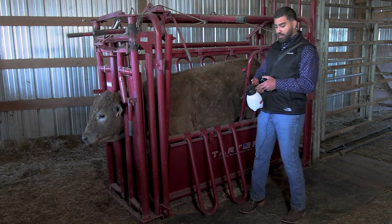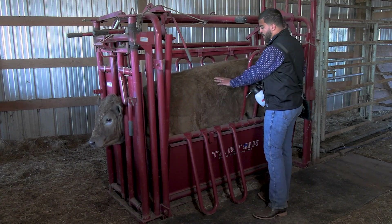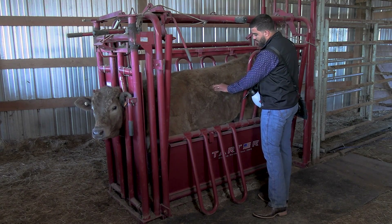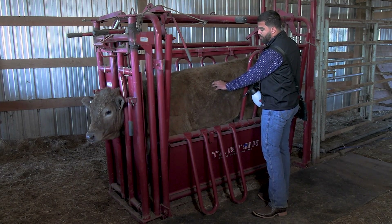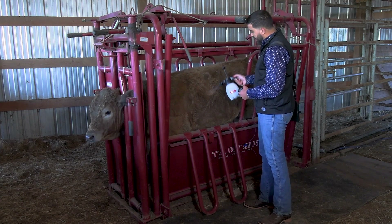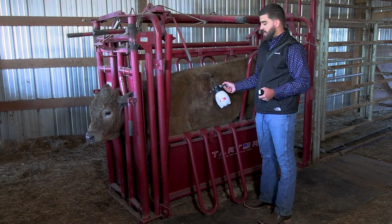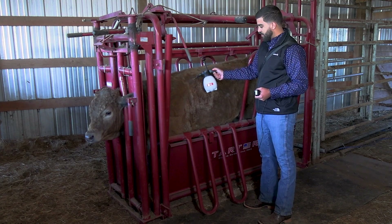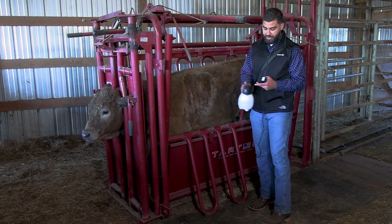I will be using alcohol. We want to palpate the last rib — the 13th rib — and count the ribs in all the way to the ninth intercostal space. You can be very generous with the alcohol. The worst thing you can have in ultrasound is bad contact. Alcohol is pretty inexpensive, so you want to have all that area soaked pretty well.